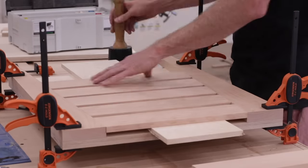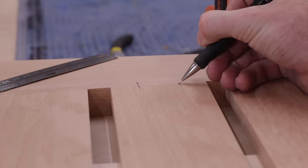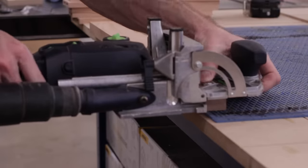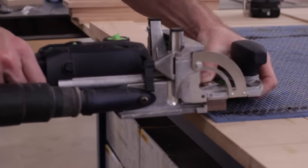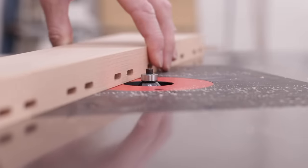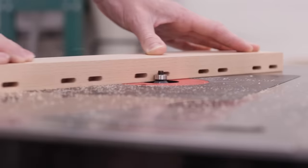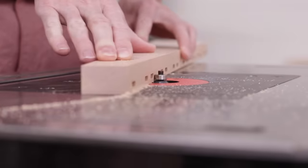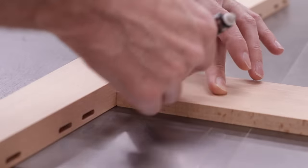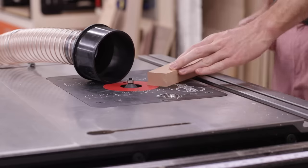With everything cut and fit together, I then cut all of my joinery. I used dominoes here, but of course there are plenty of ways to accomplish this, and we go over the different options in the plans. With all of the joinery cut, I wanted to add a couple last small details to the seat — a very small chamfer between the seat slats and the seat sides to accentuate the tapered lines, and also a heavy chamfer on the bottom side to give the back of the seat and the top and front edges a little more visual interest.